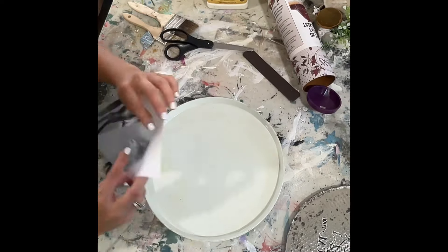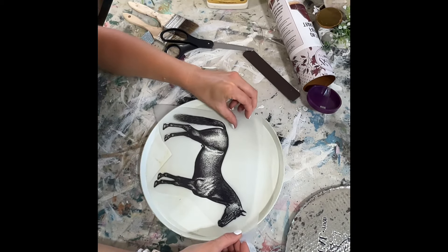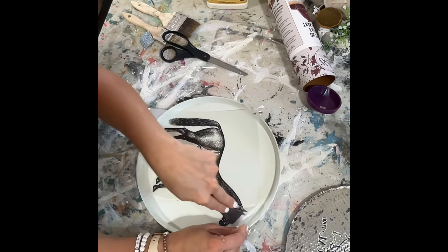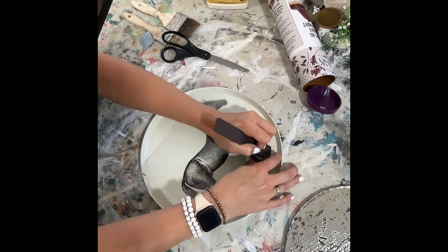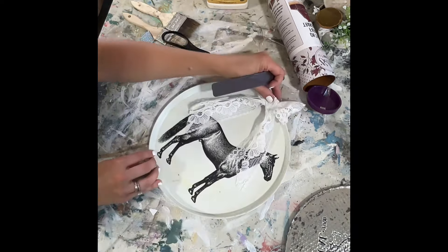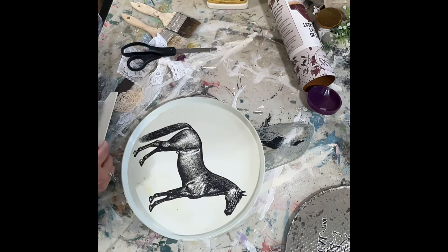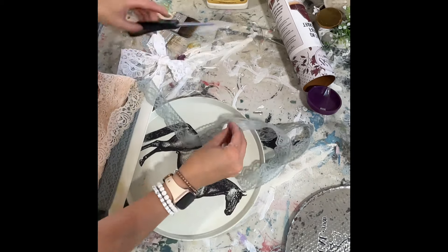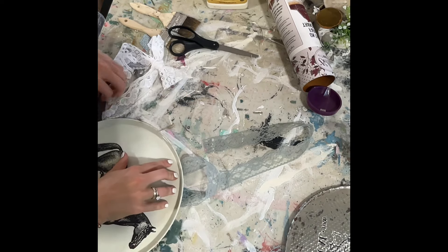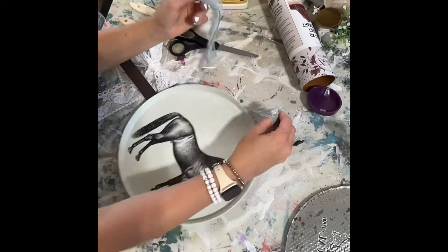Moving on to this project — it's basically the same concept as the last one, but this is a white burner cover with fruit on the back. I also had a horse transfer that fit perfectly on this piece, so that's what I added. Basically the exact same process, just speeding it through. I was deciding between ribbons and lacy stuff — I think the blue looks really nice in contrast to the white background.